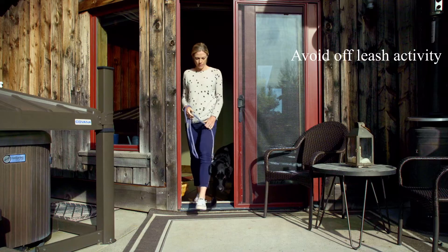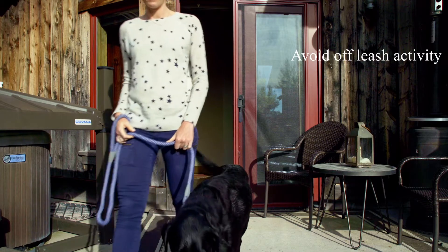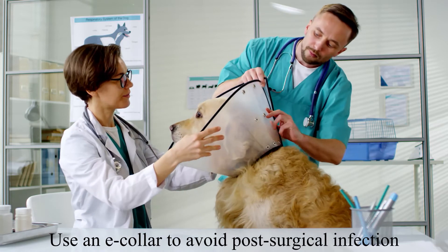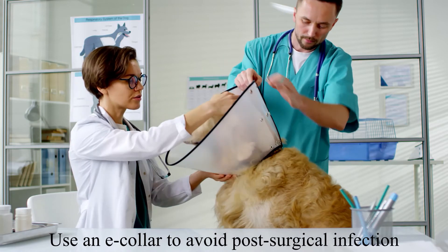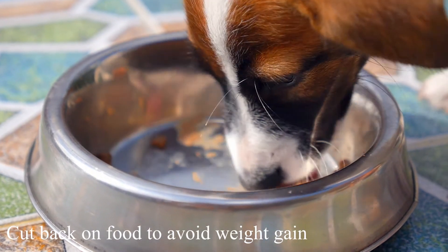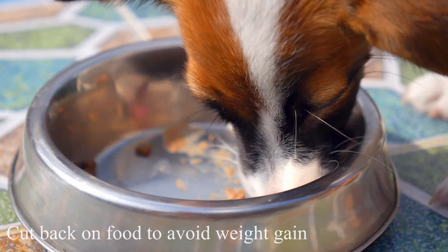Here are three tips. One, avoid off-leash activity until recommended by the surgeon. Two, use an e-collar to assure your pet does not lick at the incisions for the first 10 days after surgery. And three, cut back on food to prevent your pet from gaining weight after the surgery. This may help decrease the risk of the other side having problems.